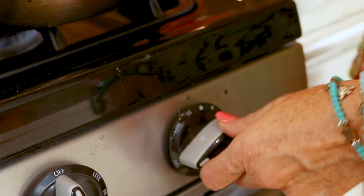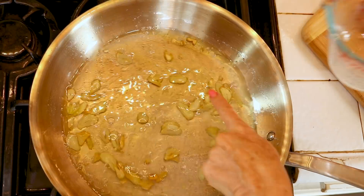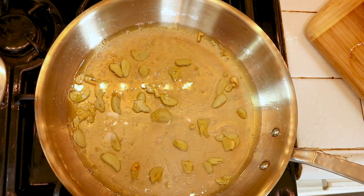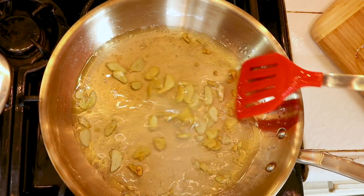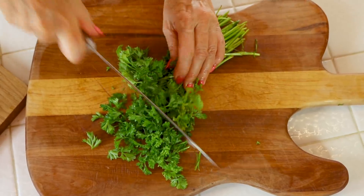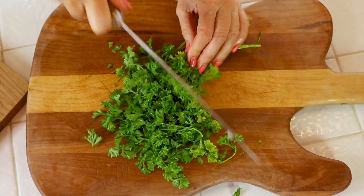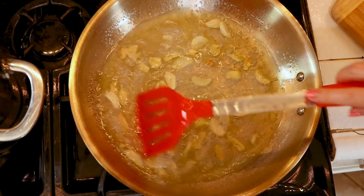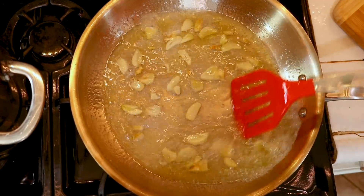Turn the stove on high and add your pasta water. Because the water is going to bring down the temperature of the pan, I'm not worried about burning the garlic anymore. I'm going to let this reduce down. Let's chop our parsley into fine pieces — it's going to be on deck. And there's our garlic olive oil sauce for our pasta — it's ready!